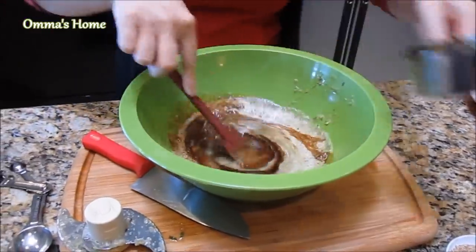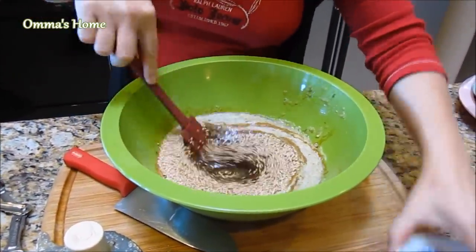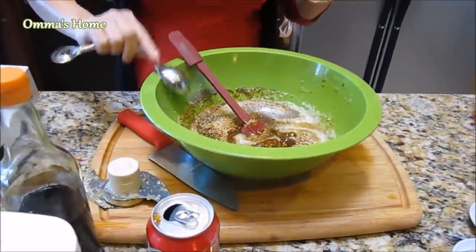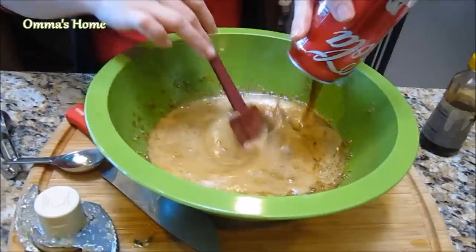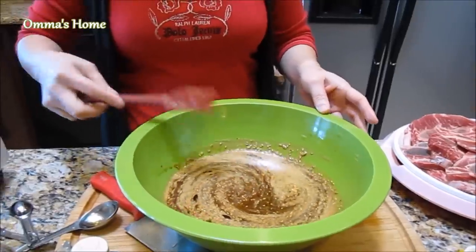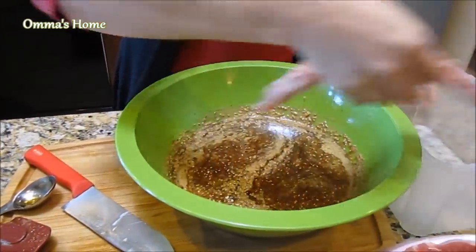For a sugar substitute, this is the time to add Asian pear or applesauce and additional onion for added neutral sweetness. Now it's time to add all the ingredients and mix it together. I'm using Coke in this video, but you can use a bottle of beer or any leftover white wine or Asian rice wine. I'm using Coke to tenderize the meat and it has sugar already so I'm saving a little money on sugar.